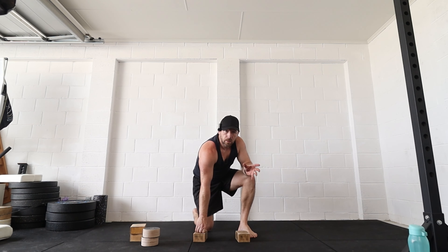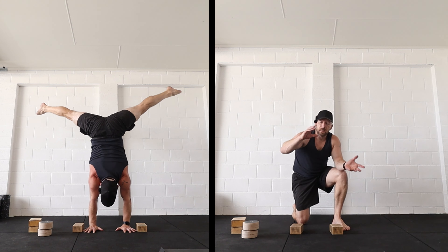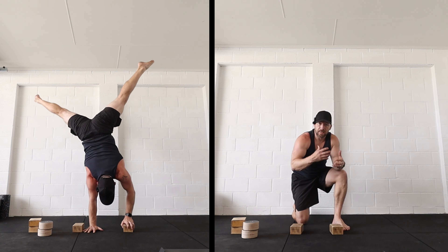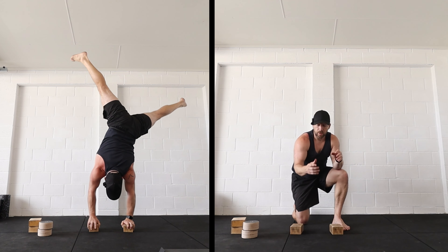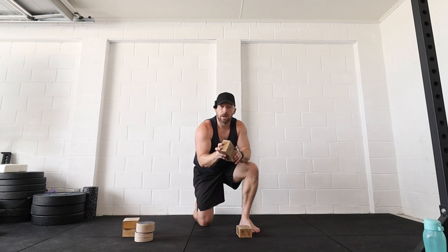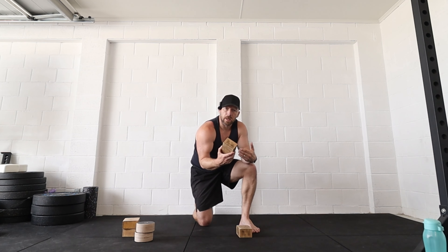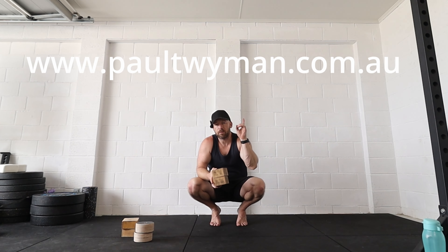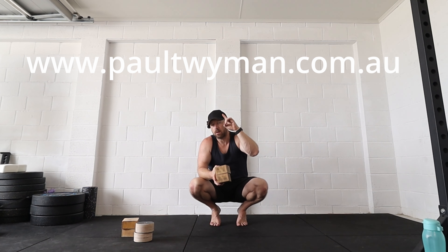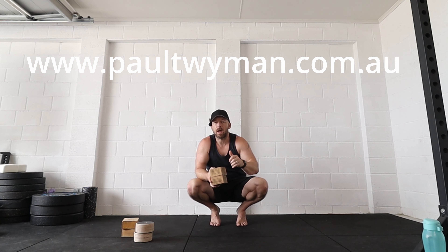Attempt it on the other side — it'll probably look a bit messy at first; mine moves around too. You'll need several warm-up reps to make it smoother, and you'll likely get frustrated. It's not unusual to throw the blocks across the room. If you fail a few times in a row, back off to an easier variation and return to it another day. The blocks are a nice way to mix up your training — more fun, something else to focus on, and definitely refreshing after thousands of one-arm fingertip holds. Check out my website at www.paultwyman.com.au — details in the description for my app — and let me know how you go.